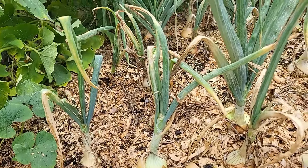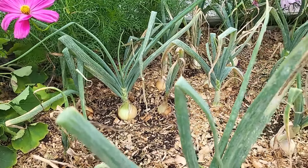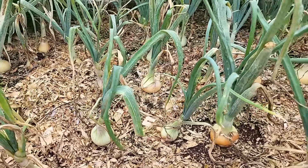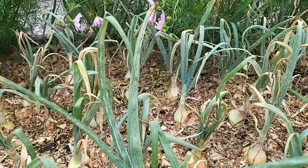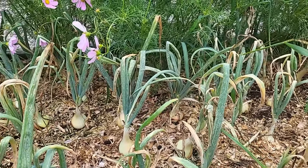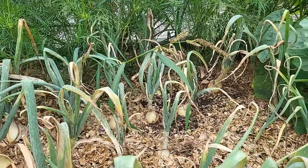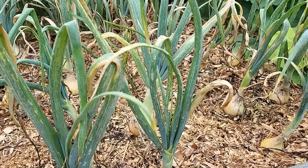Let's head over to the onions. I want to show you how they're coming along after I've been spooning them. The onions are doing amazing. I've been fertilizing them roughly every two weeks. I just recently fertilized the whole garden with a liquid fish fertilizer that I get off Amazon but it's from BC, Canada, and I really love how the garden reacts to it. I just wish I could get more of it for a cheaper price.